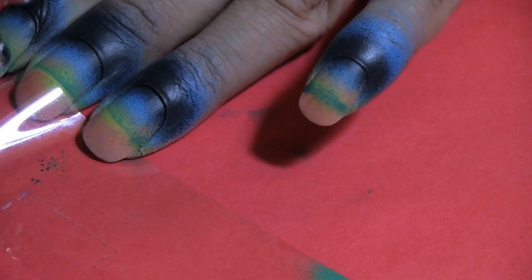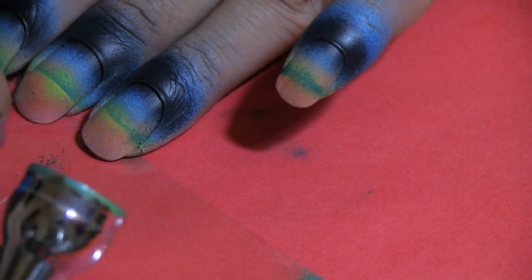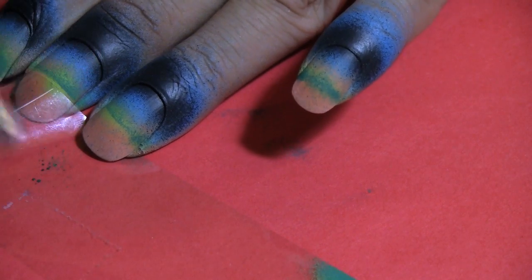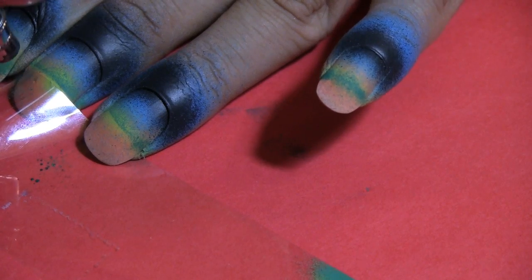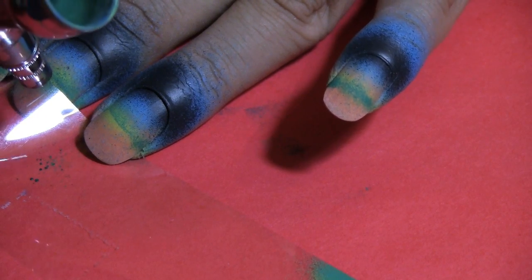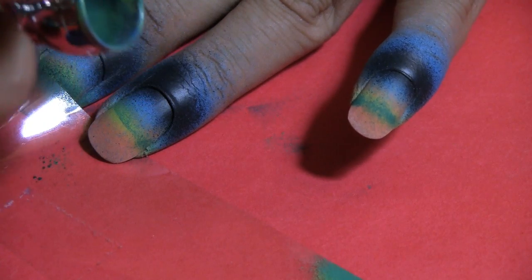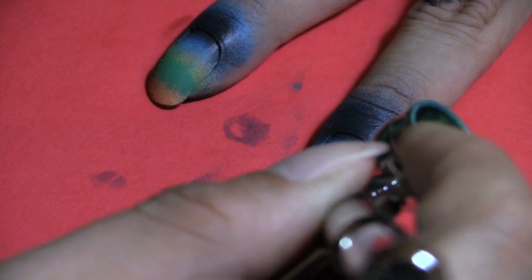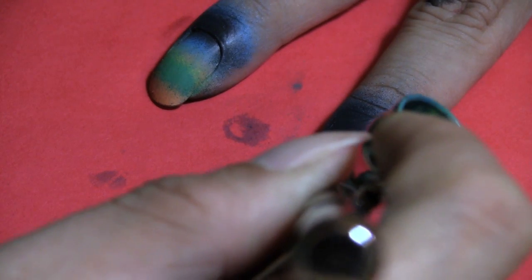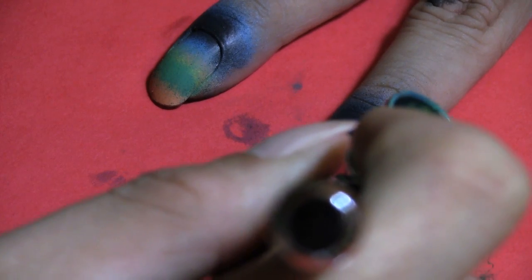And then I'm adding black to the green to make it more a dark green, and once again using the edge of the plastic I'm just going to follow the line of the lighter green and create more like a land effect on the horizon, kind of like an island per se. Then using black, I'm just adding a little bit to the outer edge of that sharp line to give it a little bit more dimension.